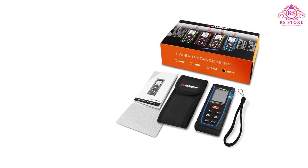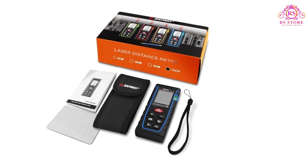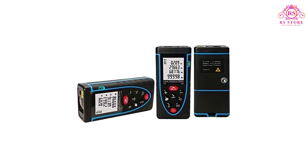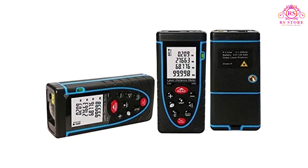Overall, the SNDWAY Laser Distance Meter is a game-changer when it comes to precision measurements. Its outstanding accuracy, ease of use, versatility, and durability make it a standout choice in the market.